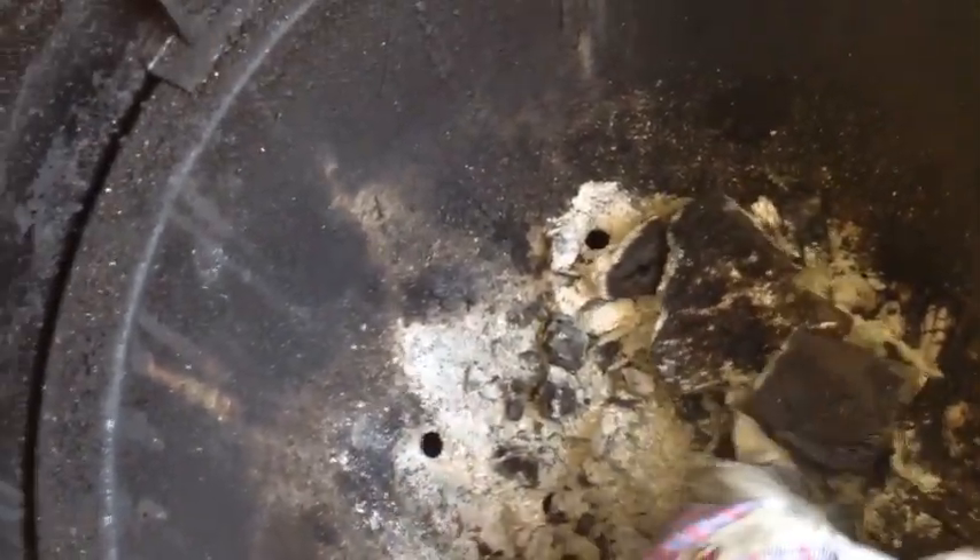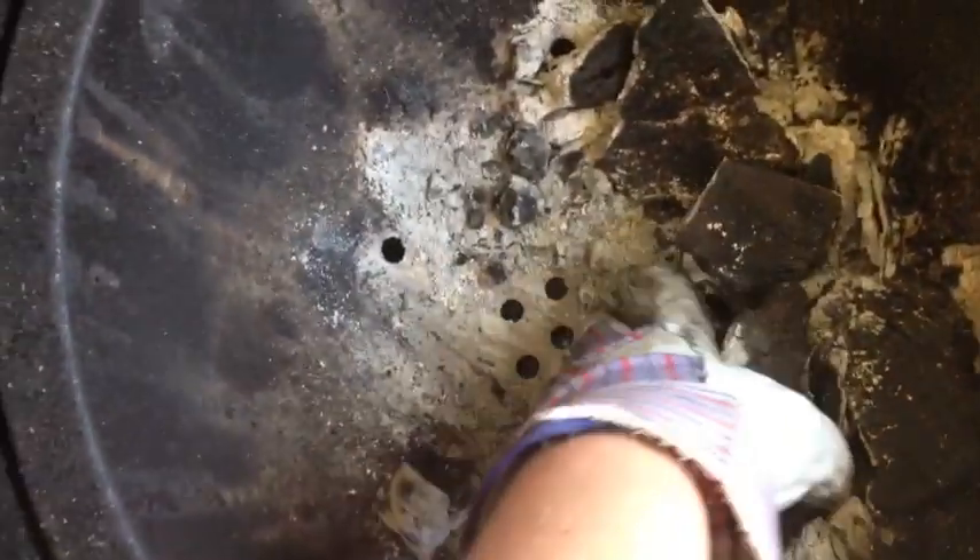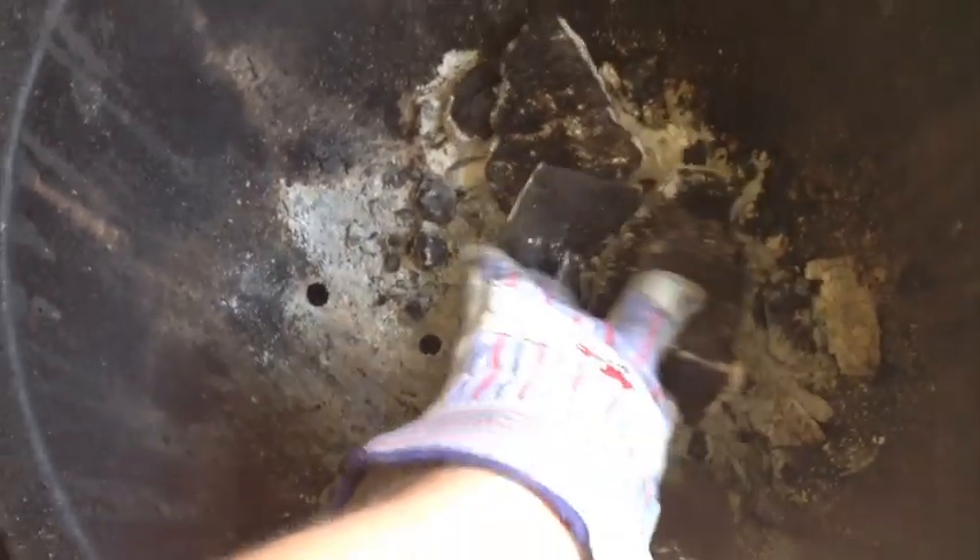Obviously I've got some charcoal left over from the last cook. Down at the bottom here you've got the air holes, and then there's a cast iron ash grate down underneath that covers the ash tray.